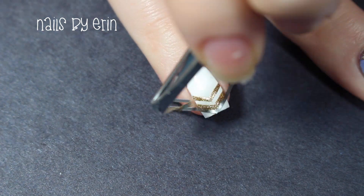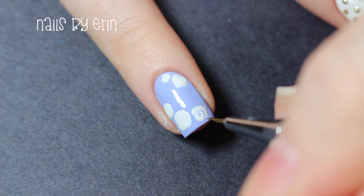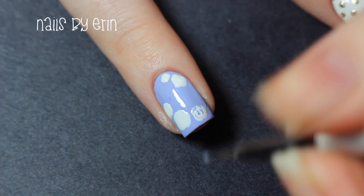And before the polish is dried, I'm peeling them off using tweezers. Now going back to my flowers, I'm taking that same purple polish and a small brush to create small C-shapes to look like petals.